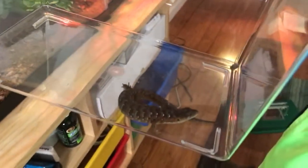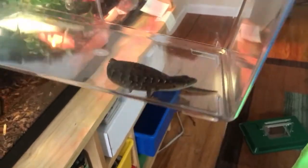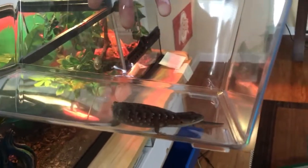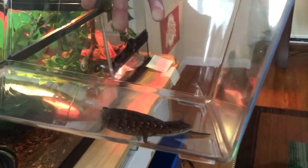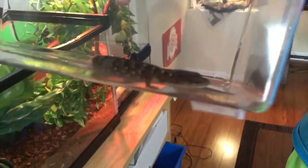These guys get pretty big actually. It's not because of their body itself — their body is like five inches. But then they have a tail which is prehensile, which means it can move and it can hang onto things. That grows to about six inches. So in the end it could get about a foot.